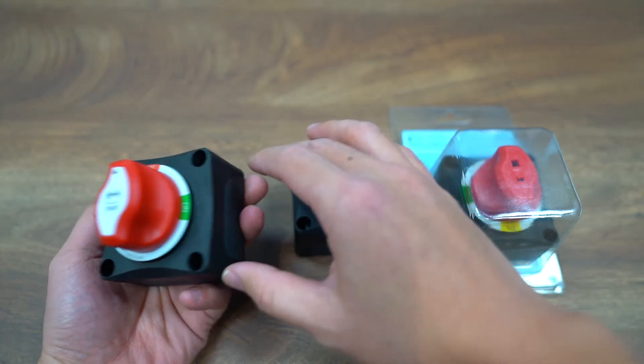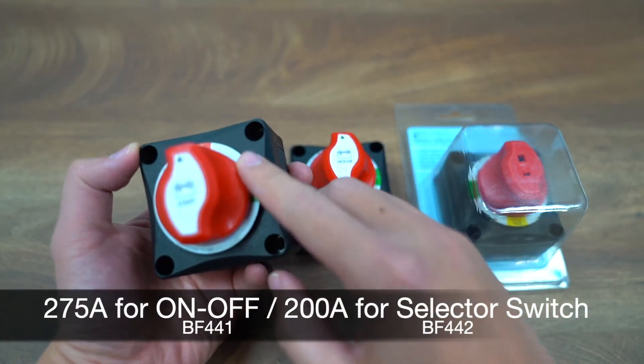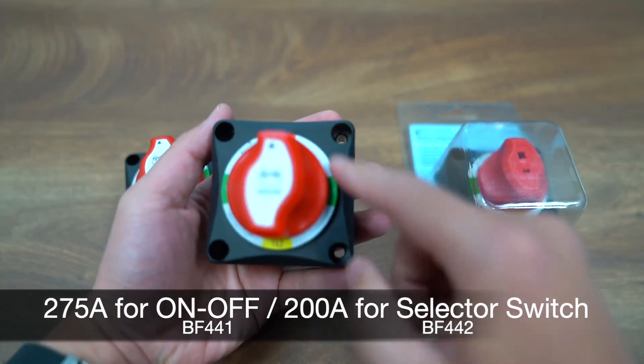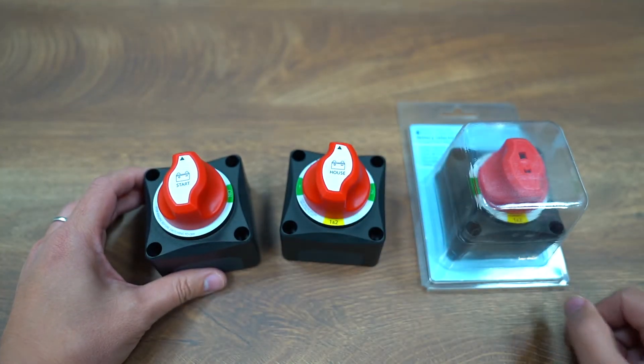Our battery switches come with a 275 amp rating for the main battery switch and 200 amp rating for the selector switches, making them suitable for small yachts or caravans.